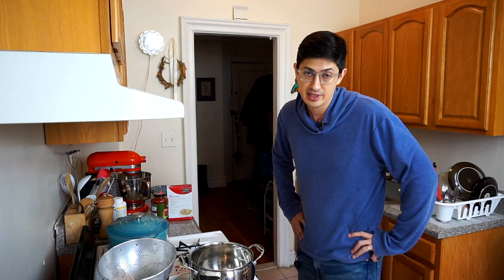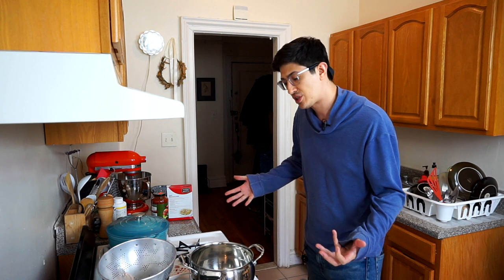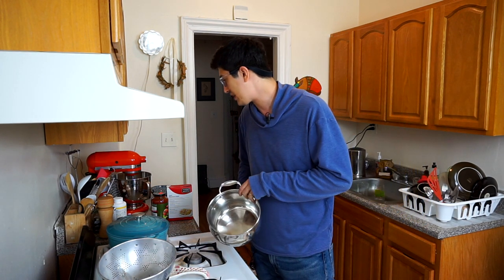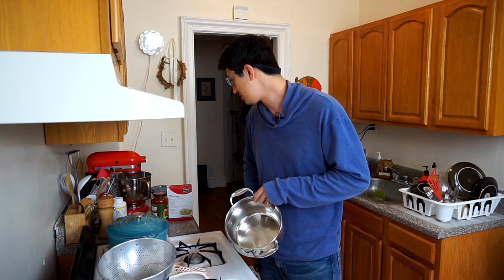What are we even doing here? Oh no, it's spaghetti night. I'm gonna make you spaghetti and show you how I do it. It's not too fancy, but maybe it'll be helpful to somebody who's never ever made spaghetti before.